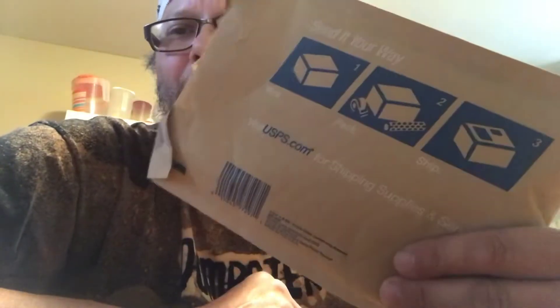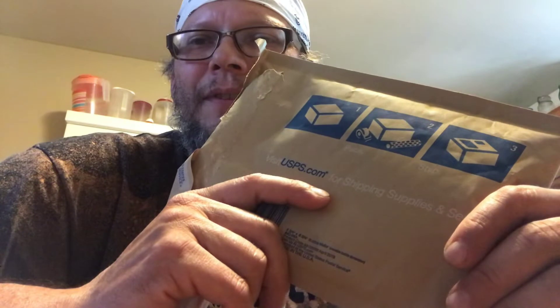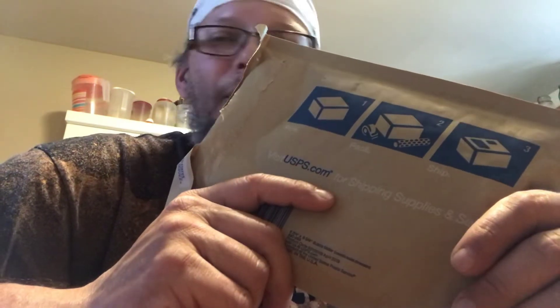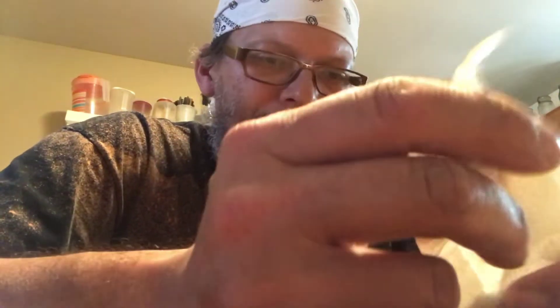We got mail! This came from Street Copper 11 - he went ahead and bought two shirts for him and his boy, which we'll be sending out real soon. Along with the payment he also sent a little extra - some pretty dang cool bits. Street Copper 11 is a welder by trade, but within the last year he's seen some videos on smelting and thought that was pretty damn cool, which it is - I've been watching those videos for a long time, for many years.